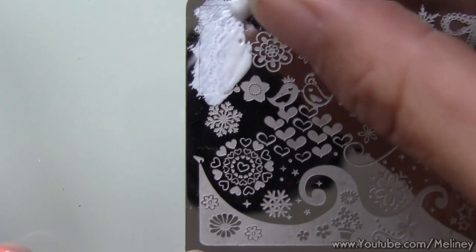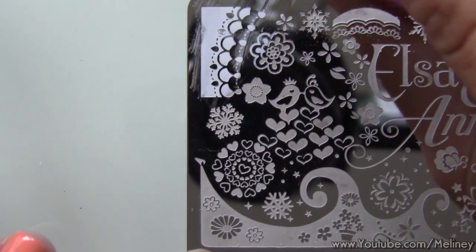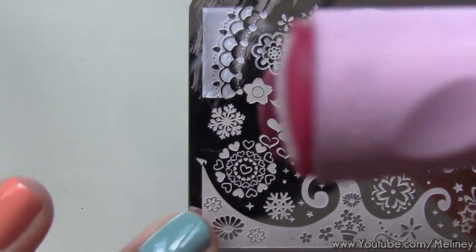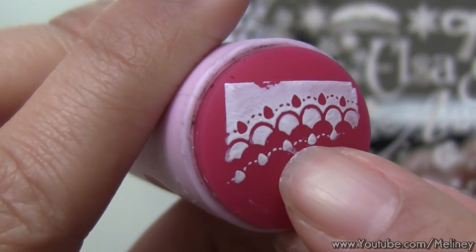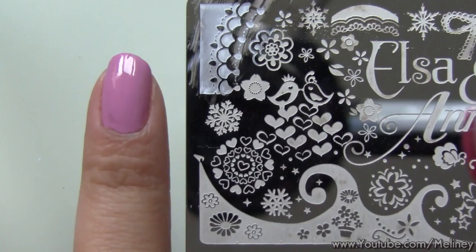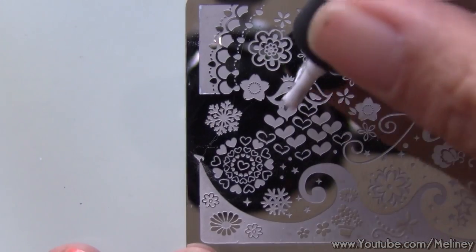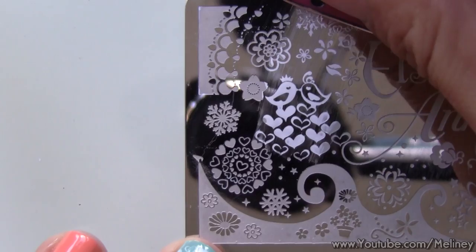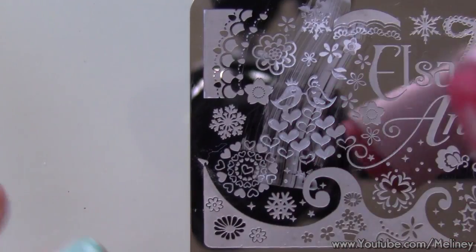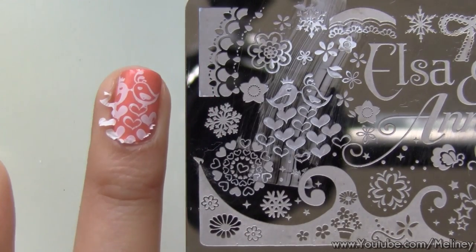On my index finger, I decided to go with the lace print on the corner. Scrape off any excess print from the stamper and then aim and roll it over the nail. How gorgeous is this print — I just love this plate so much. Next, I decided to go with the little love birds in the middle because they look so cute. This section of the design is slightly larger, so you could also print them separately and have the birds facing each other on different nails. I think that will look pretty awesome too.